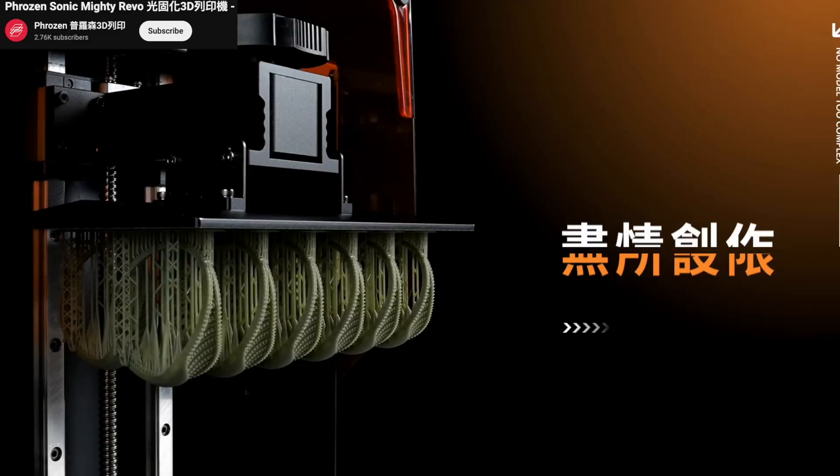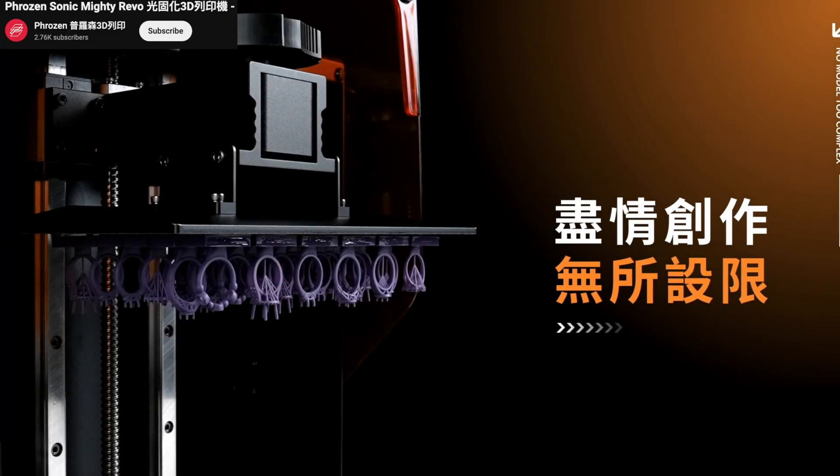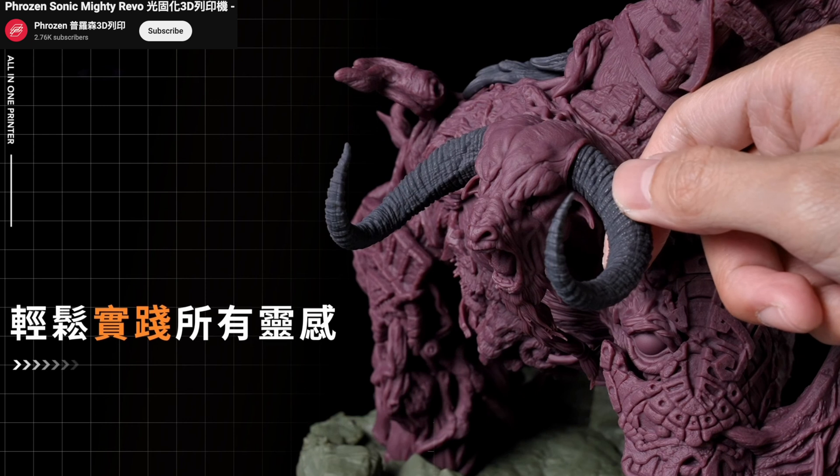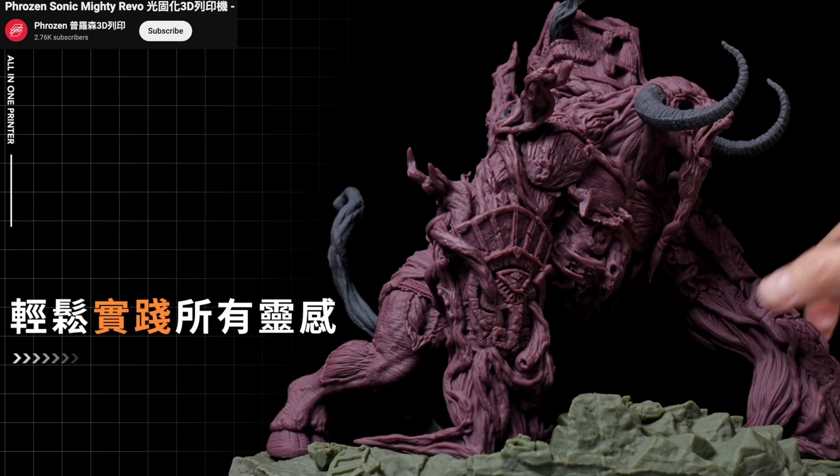Something you should know about resin and SLA prints is that they can provide much finer detail and are mostly used for miniature models or jewelry. So if you come across some super crazy detailed 3D printed products online, just know that might not actually be possible with an FDM printer such as the Bambu Lab A1, even if you're using the 0.2 millimeter nozzle.